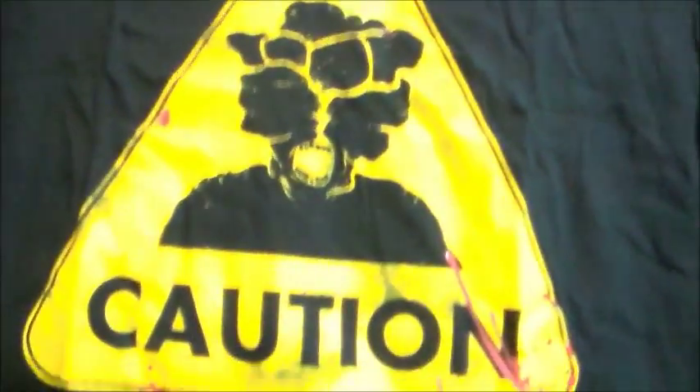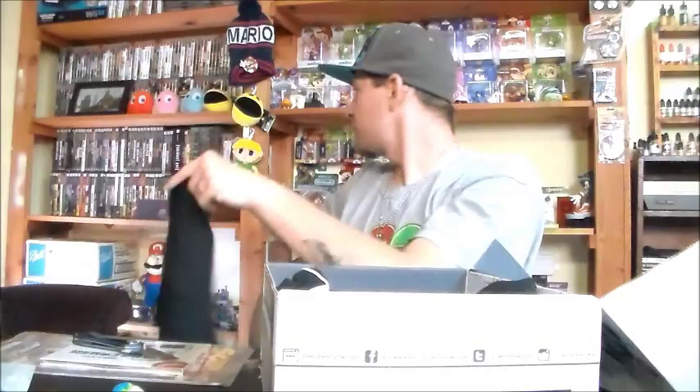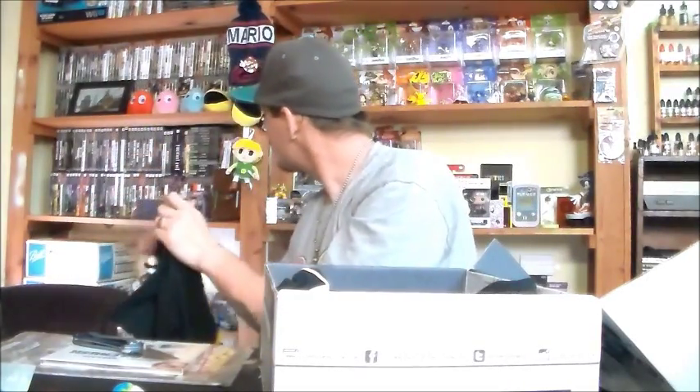Looks like we got two t-shirts - I knew we were going to get a Last of Us item, so that's what this is. That's a t-shirt with a clicker warning sign - any of you who've played The Last of Us will know what a clicker is. It's a very great game, the story is amazing. It's a story-driven survival style game and it's amazing, so I definitely recommend checking out The Last of Us. I'm excited to get that t-shirt, and the bonus t-shirts are always random.